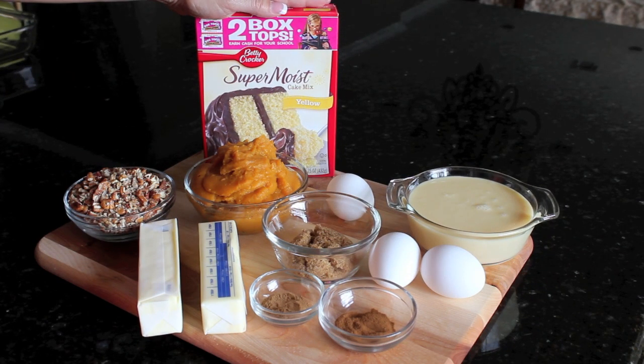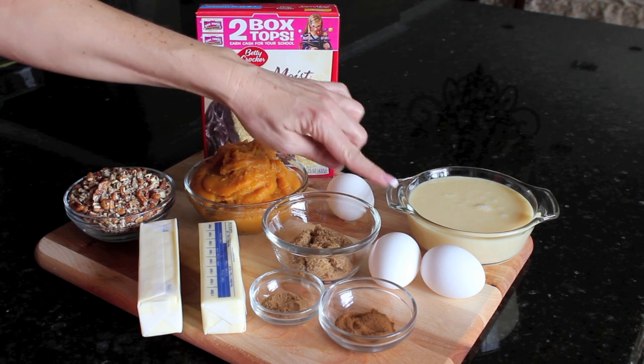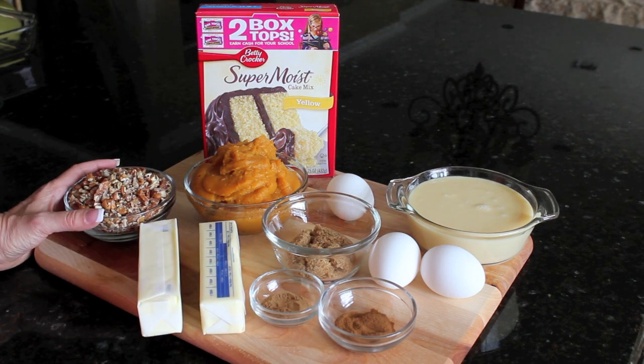I'm going to start with a box of Betty Crocker cake mix, just a yellow cake mix, some pumpkin, sweetened condensed milk, some eggs, brown sugar, pumpkin pie spice, cinnamon, butter, and some chopped nuts. And that's all you're going to need.